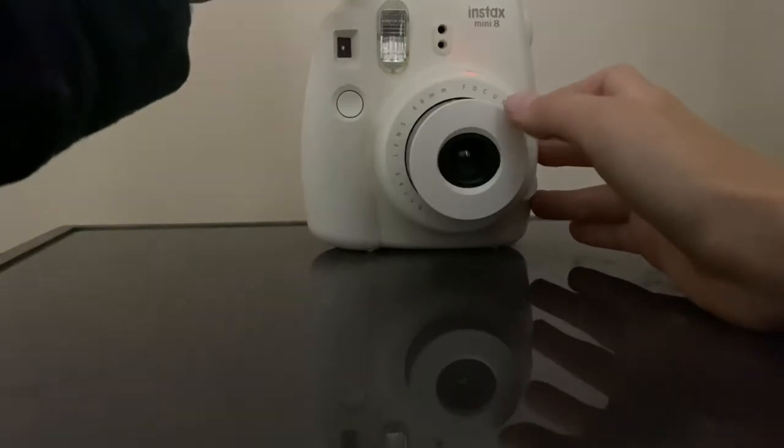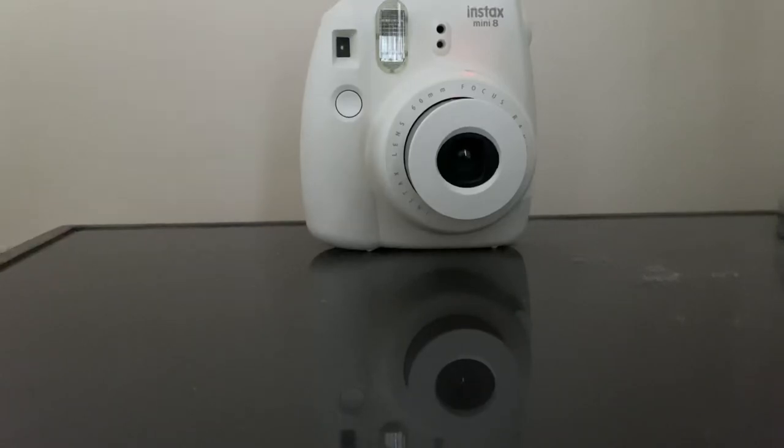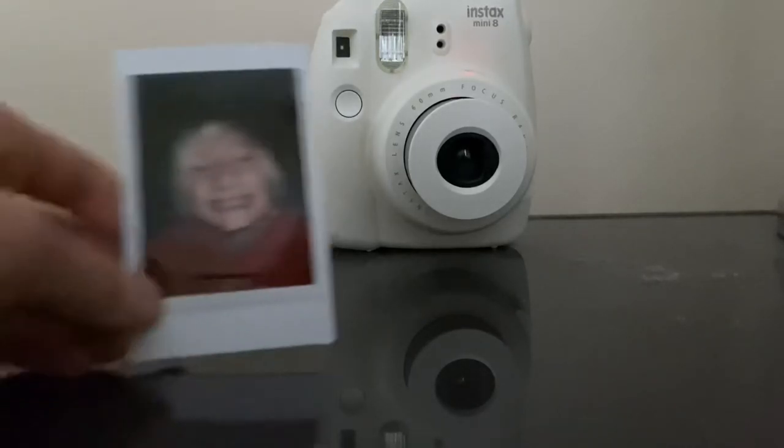Okay, just took it out. I'm going to wait for it to develop. I'll see you guys in a few seconds. It now developed, and this is how it turned out.